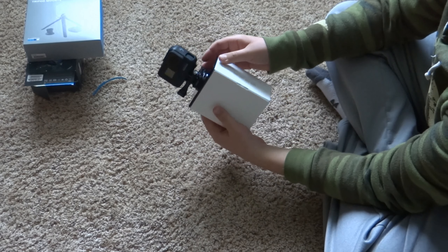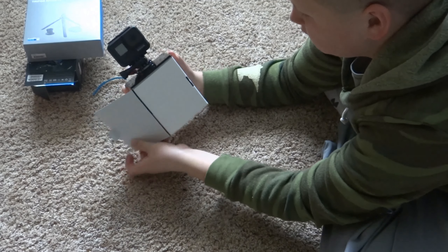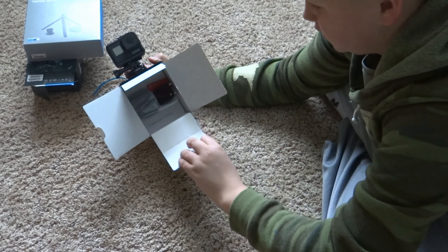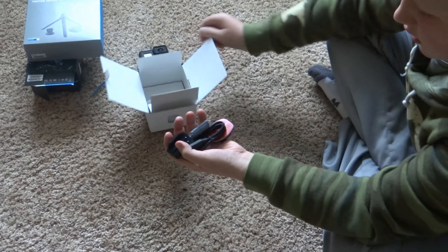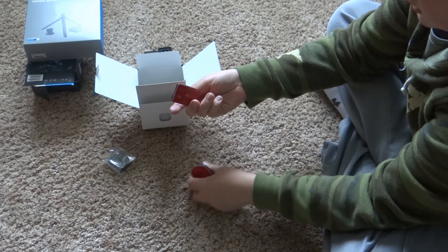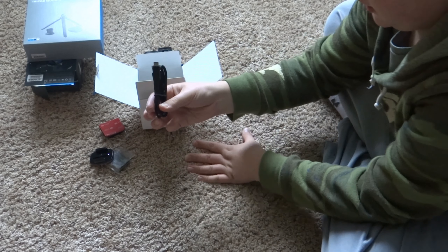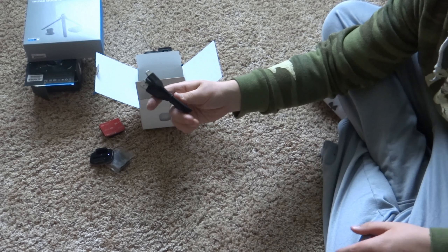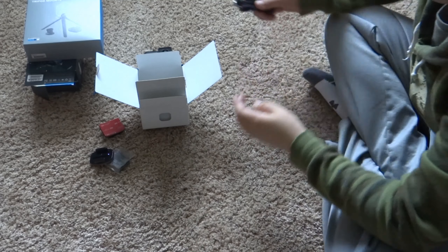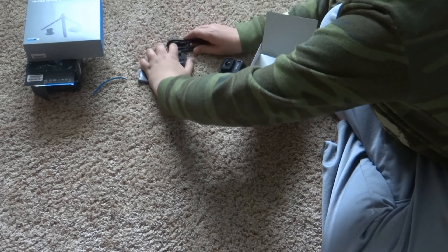Here's the GoPro - looks very good. Let's first get into the box. So we got ourselves a battery, sticky mounts, and a USB-C charger. These are like the new phones and new iPads - that's what they use for the chargers.